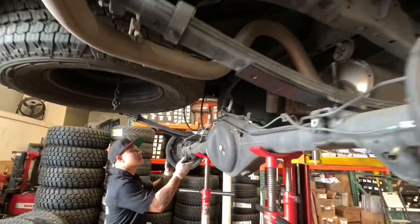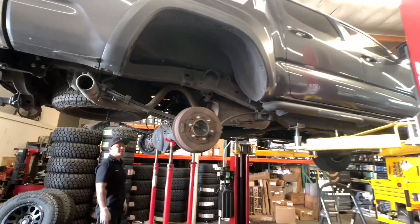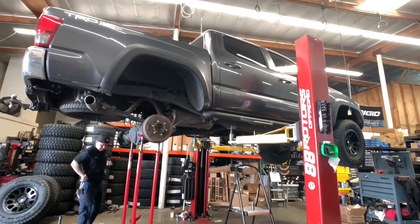This is one of the most cost-effective ways to do a suspension lift on your Tacoma. If you're interested in getting this work done, reach out to us anytime.